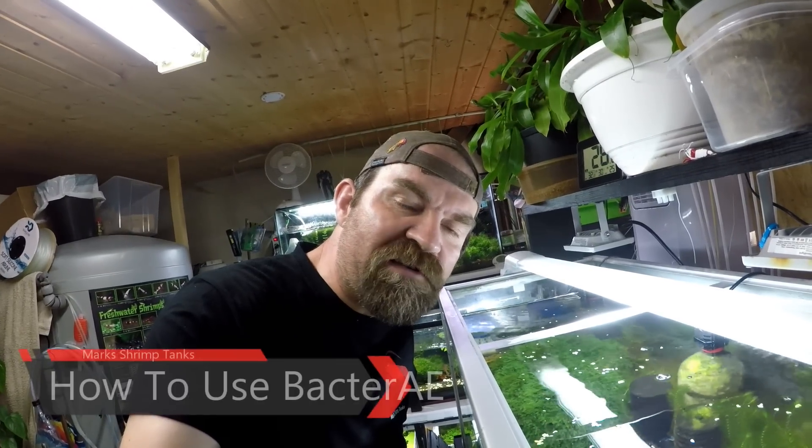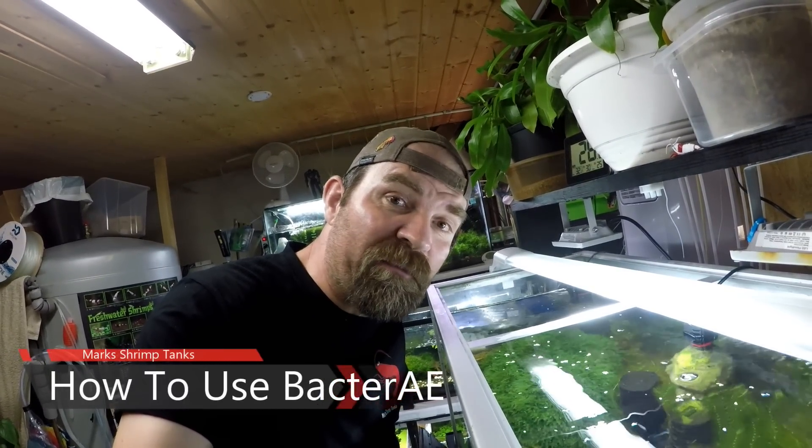Hello guys and welcome to Mark Shrimp Tanks. Today I'm going to show you exactly how I feed Bacter AE to my shrimp. This was a requested video by one of my subscribers — they want to know exactly how I feed Bacter AE to my shrimp.